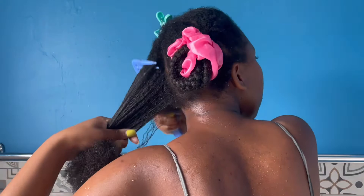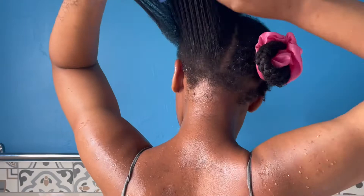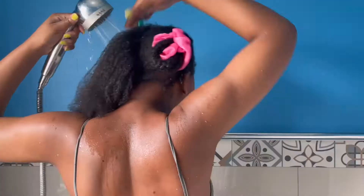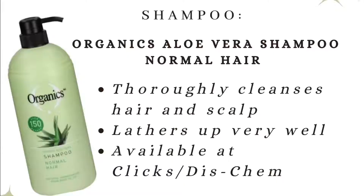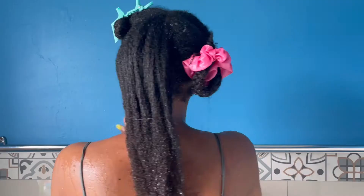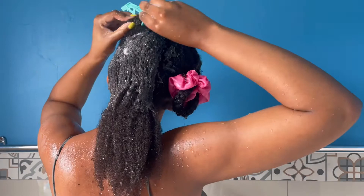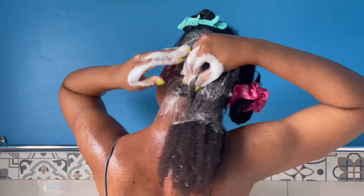Once I'm satisfied with how my hair is detangled, I will then proceed to wet my hair again and make sure that it's nice and soaking wet before I apply my shampoo. I'm using the Organics Aloe Vera Shampoo — it's for normal hair. It's not the best I've ever used but it does get the job done. It leaves my hair nice and clean, lathers up really well, and it also smells really good.